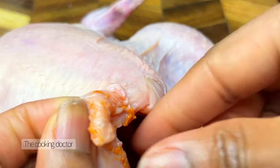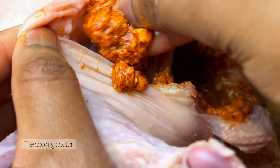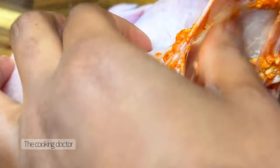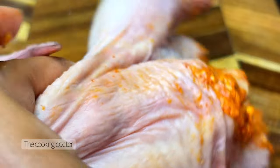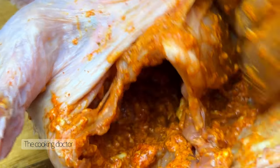Honestly, this method doesn't really require you to marinate the chicken for long hours, but it's really up to you. If you feel like you have the time and you want to marinate your chicken, cover it and keep it in the refrigerator for a few hours — the longer the better. But I did not have to marinate this for too long, and as you can see I'm pretty much just trying to put the mixture under the chicken skin, going through all of the crevices I could possibly find.